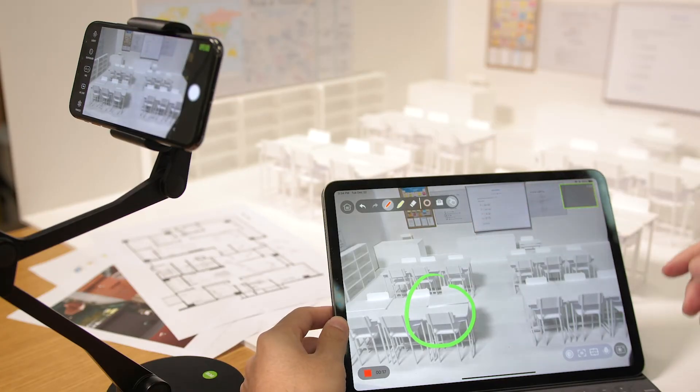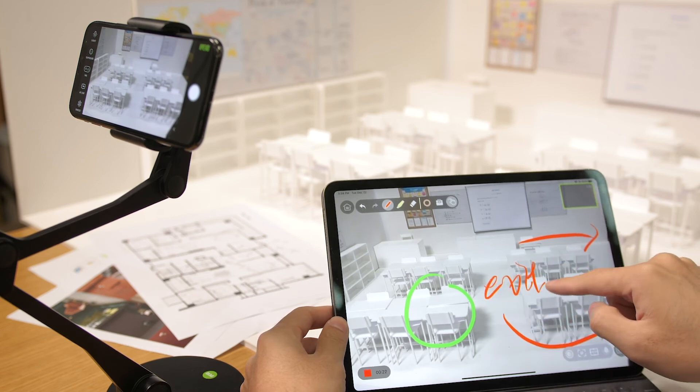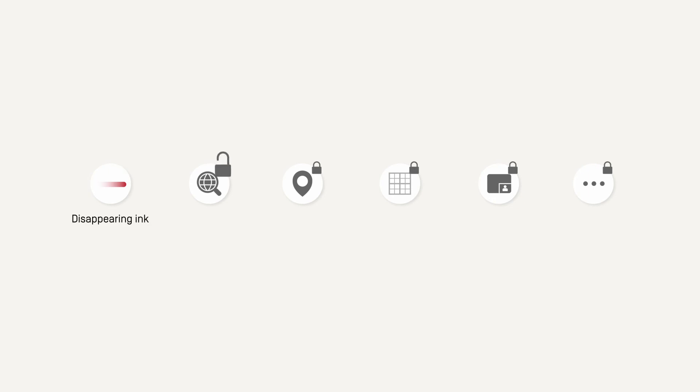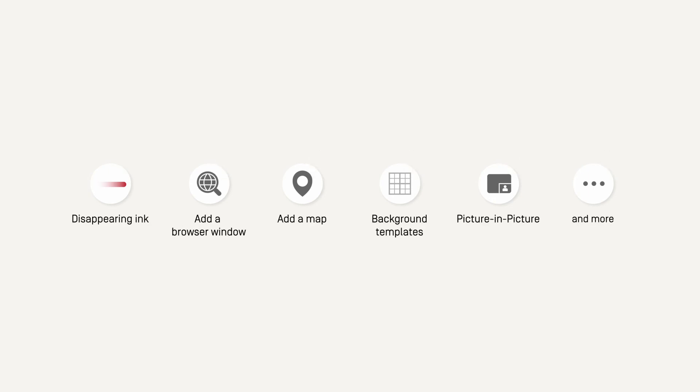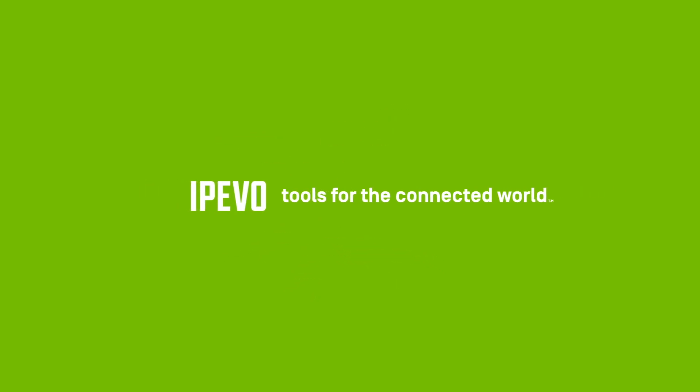You can also annotate over video captured via iCam or VZF's document camera. Subscribe to the iPivo Whiteboard Pro version and get even more tools to enhance your presentations. For more information, please visit iPivo.com.